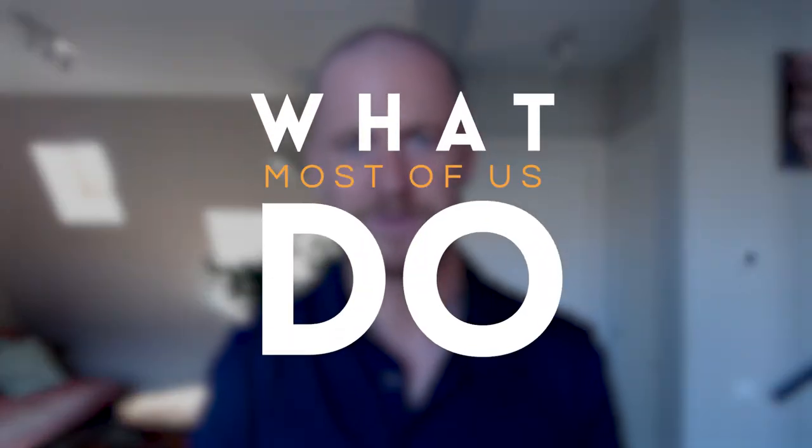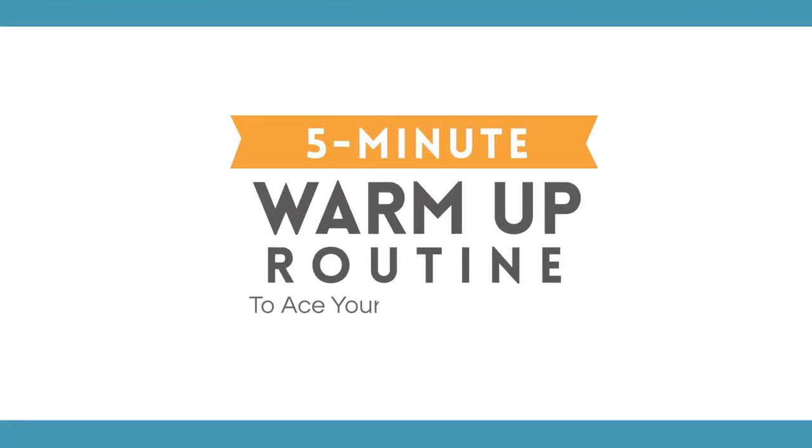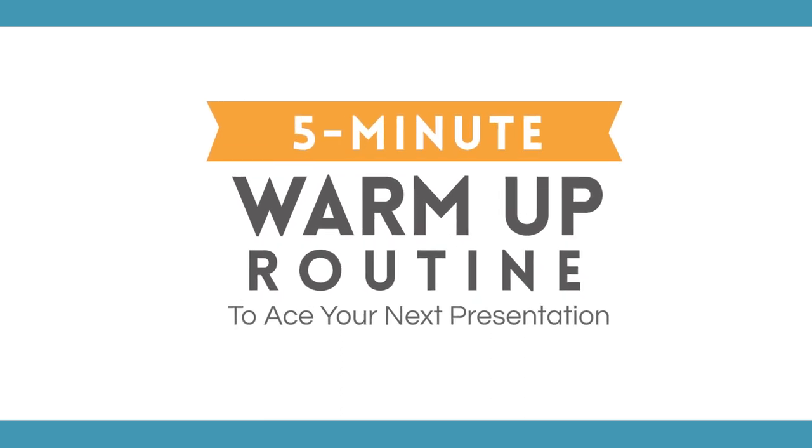Now that's what most of us do. But the problem is that you won't be in the ideal state of mind when the meeting starts. High chances are that you will still be busy worrying instead of being present, instead of being here with 100% of your energy. In this video, I'm going to share with you the five-minute warmup routine that I do before every single presentation or speech that matters.